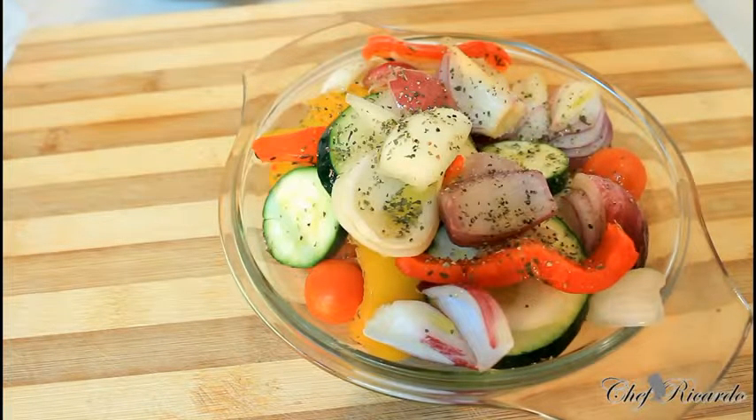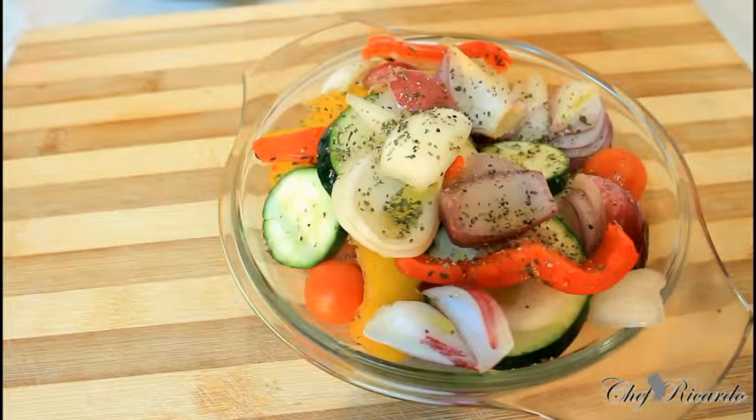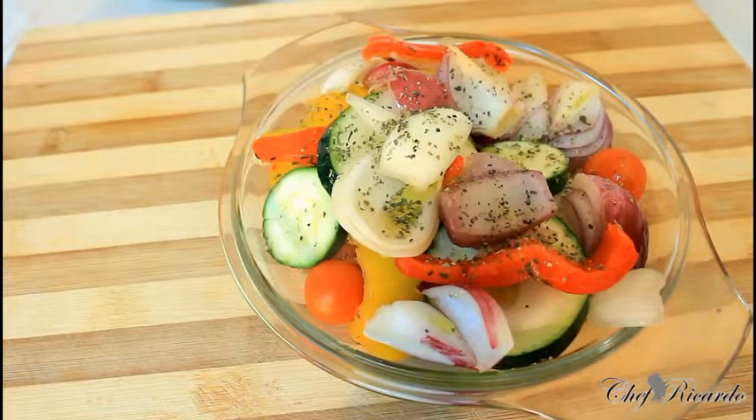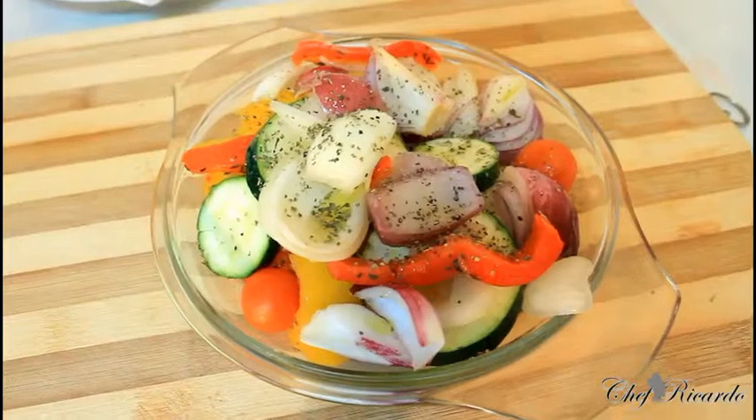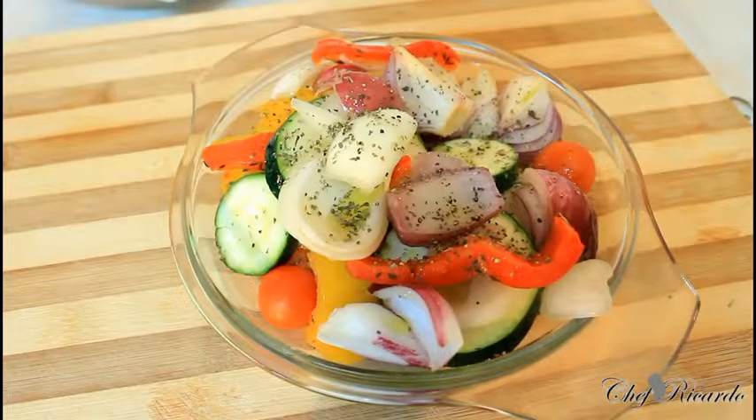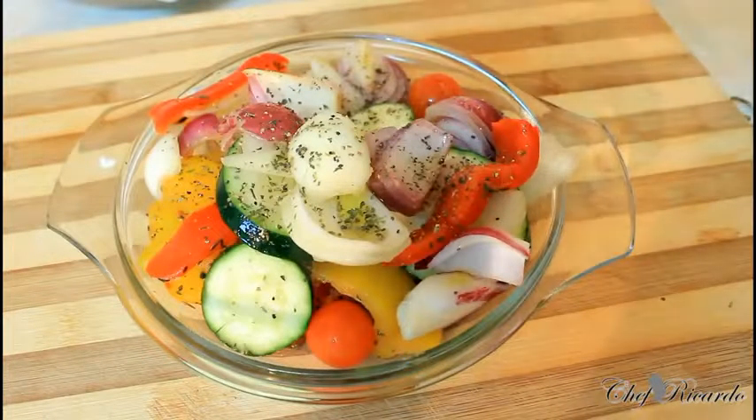I'm gonna fry up this veg - chunky red onion, chunky mixed peppers, and everything together. Just mix it all up together and fry it up. It'll come out lovely and nice. Enjoy the recipe and subscribe to the YouTube channel - we've got a lot more recipes coming out just like this. This one is for the vegetarian.